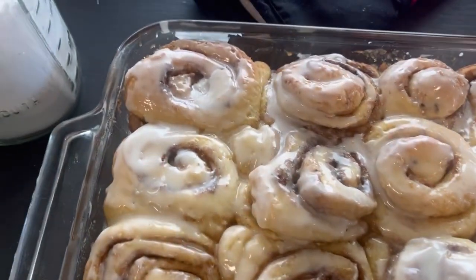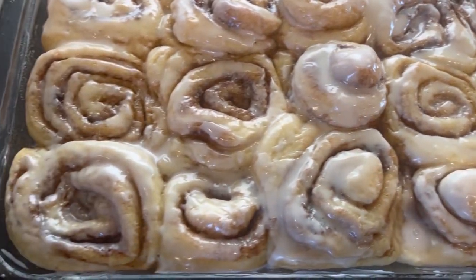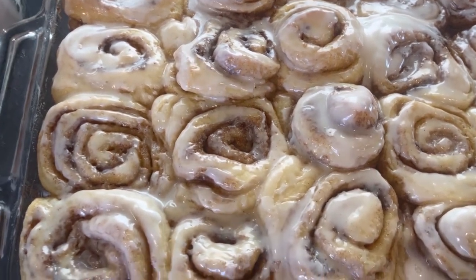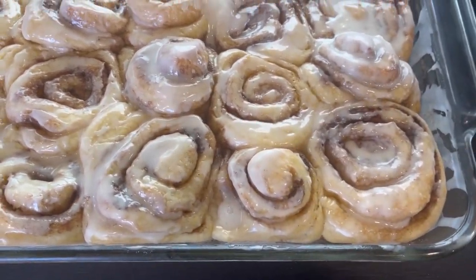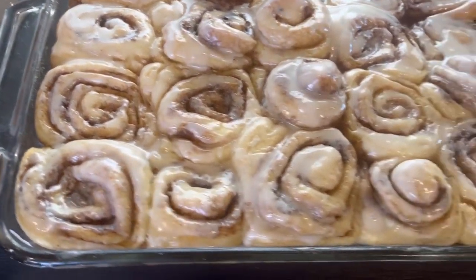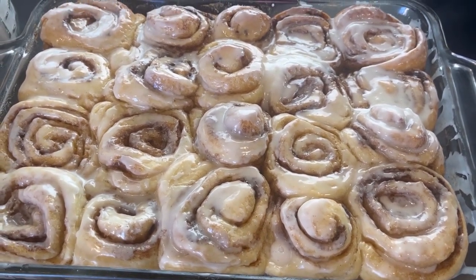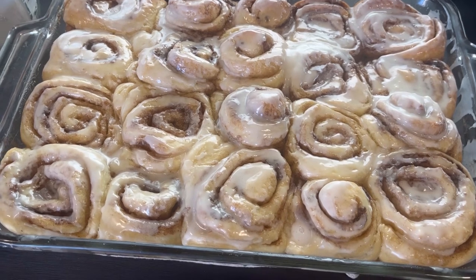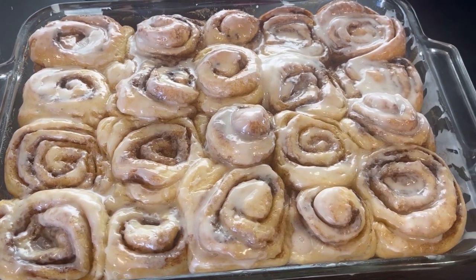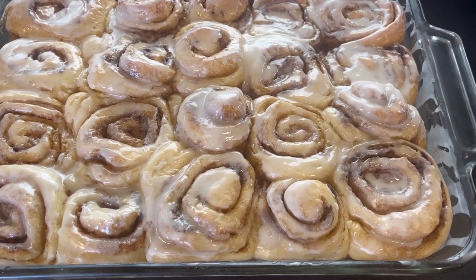They are all glazed — Jedediah is standing over my shoulder drooling, he wants to dig in! These were made with sourdough starter, guys. It's not hard to just throw a cup of sourdough starter into your mix and you're making them that much better. I'm going to let Jedediah do the taste test, and I'll leave this recipe in the description below for you all to try as well.